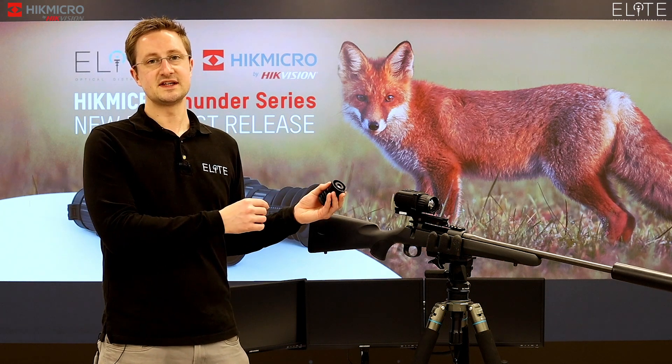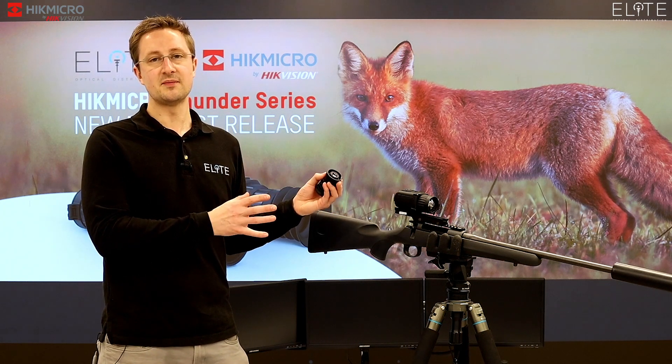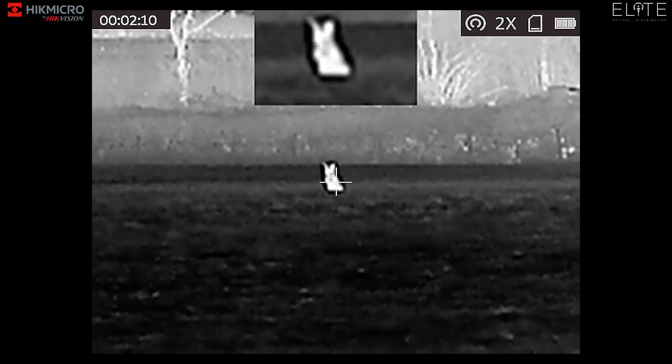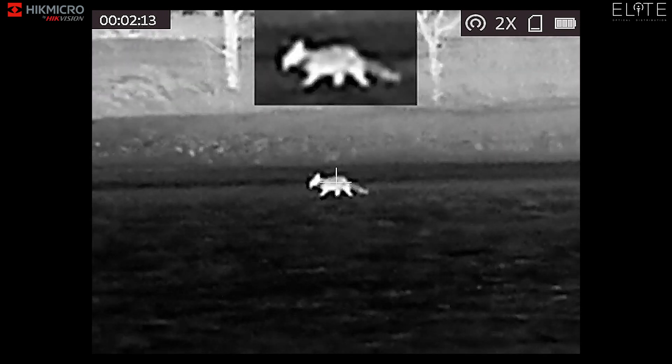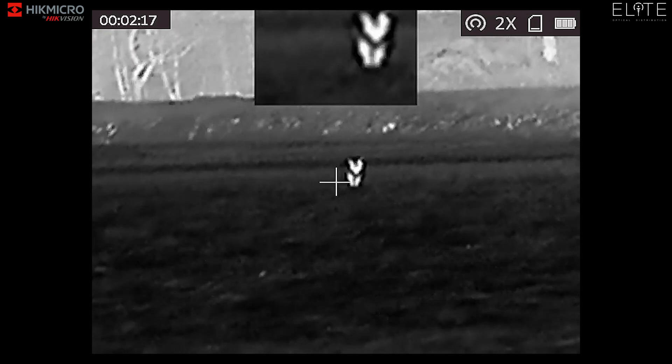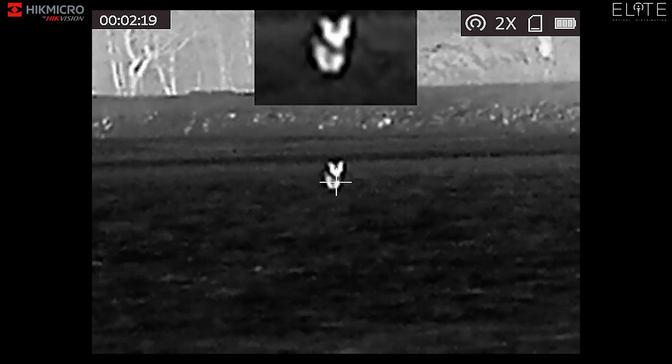Before we take a look at the product in detail, I just want to show you a quick clip of it in use at night. So here we have a fox — he's around 100 yards away — and as you can see the HikVision sensor and its sub-35mK NETD is really pulling out the detail in the animal and the surroundings.